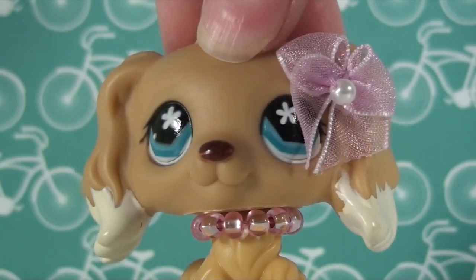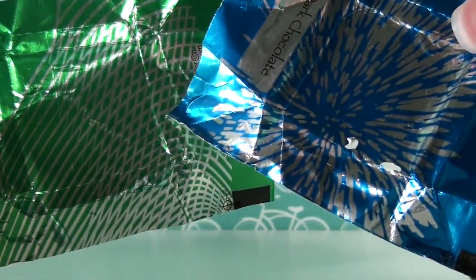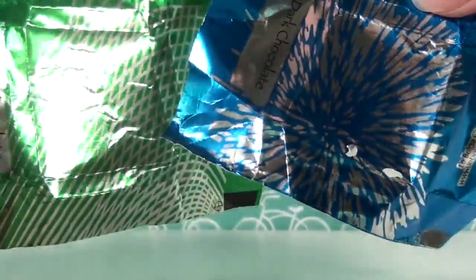Hey guys, it's me and today I will be showing you how to make LPS chocolate bars. You're going to be using some fun tin foil, or you can just use the regular gray tin foil, but I prefer something with a design on it.